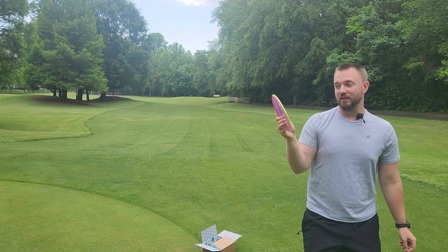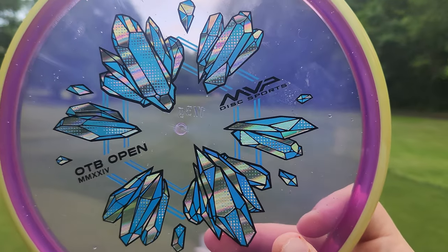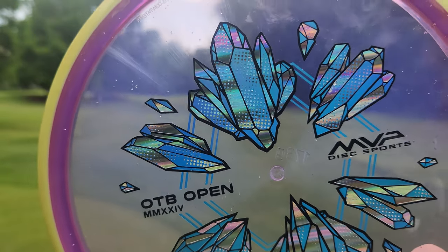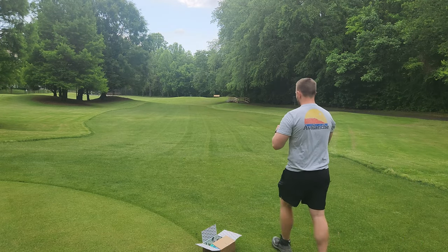Now the next disc we have here is going to be a Proton style Hex and it's got these cool Iceberg TV style ice crystals — which obviously I'm a huge fan of. They may be diamonds, they may be some sort of rare earth mineral, but in my mind these are icebergs all day long.